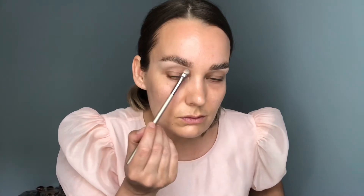Once I'm happy with the shape of my brow I'm just going to tidy up underneath. I'm going to use the Delilah Farewell Cream Concealer in the shade Barley and just with a little flat brush I'm going to sharpen up the edge of my brow.